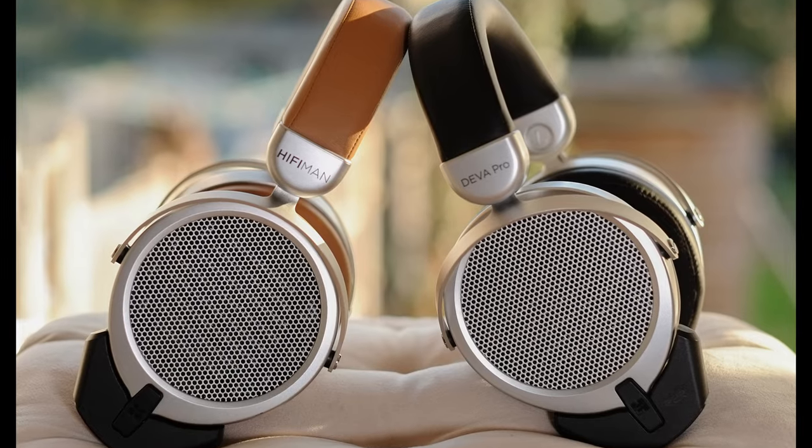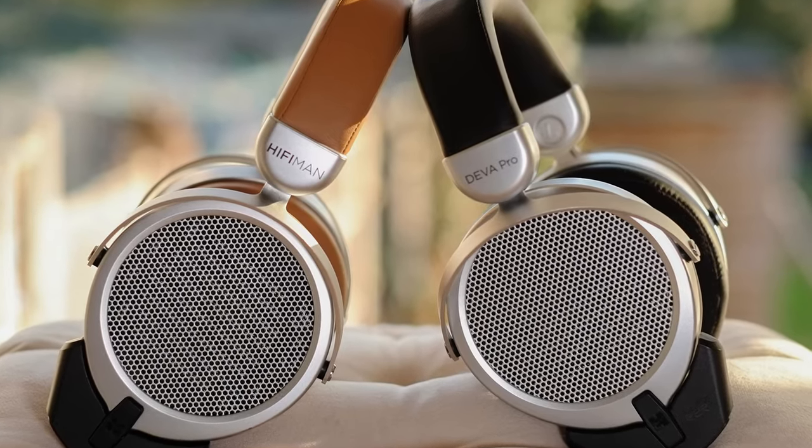Launched in 2021, the Deva Pro is the updated version of the original 2020 Deva. The retail price is around 350 bucks, 350 euro, making it actually really affordable.